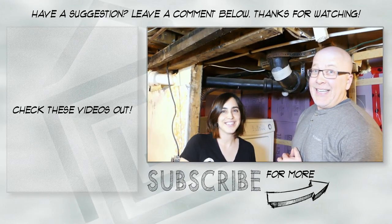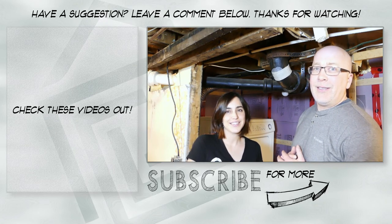If you want to catch the rest of that, hit like, hit subscribe, and we will see you in the next video.